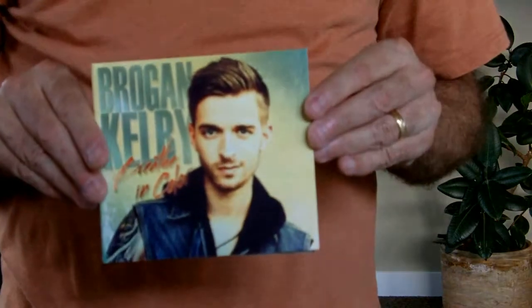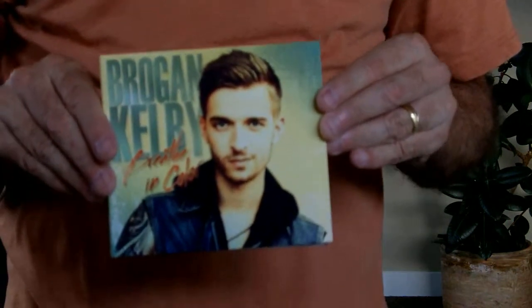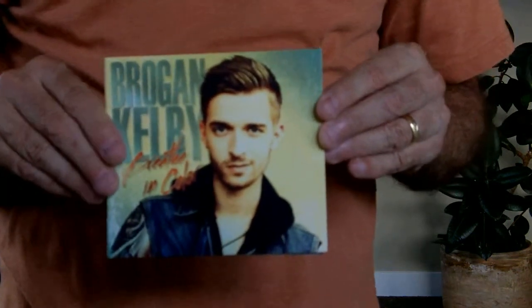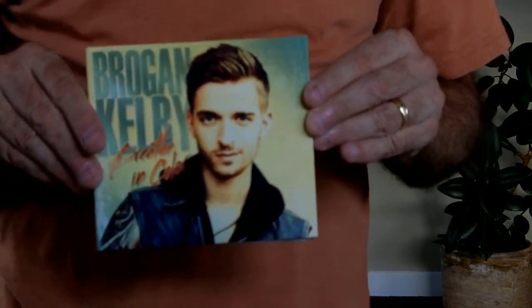We're going to be showing you our DigiPak. The DigiPak comes in four panels or six panels. It's a cardboard product. The DigiPak does have a plastic tray that holds the disc, much like a jewel case tray.